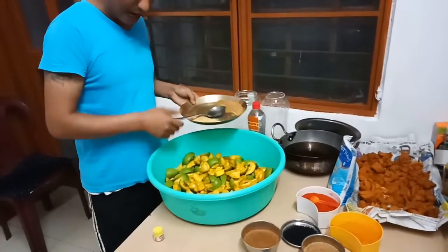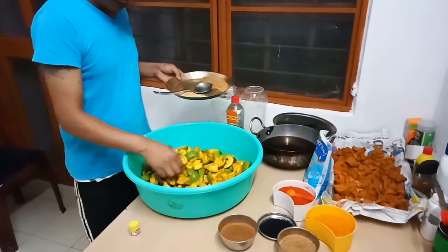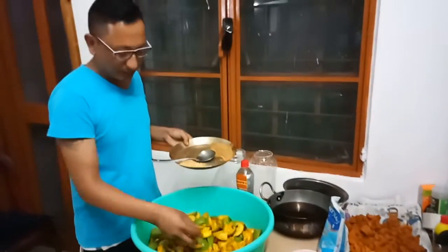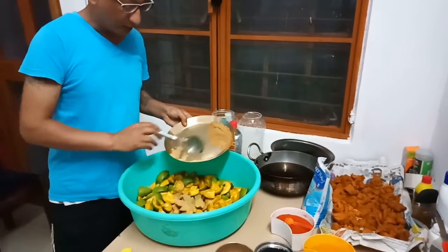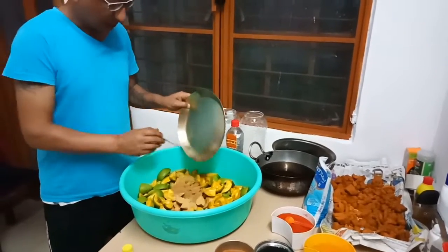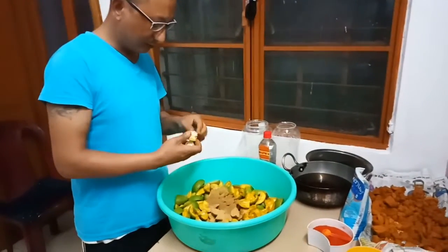We are going to cook this for 6 hours. We are going to cook this for 3 hours — this is dry. We need to cook this for 6 hours, so I am going to cook for a minute, and then let me make the cook.